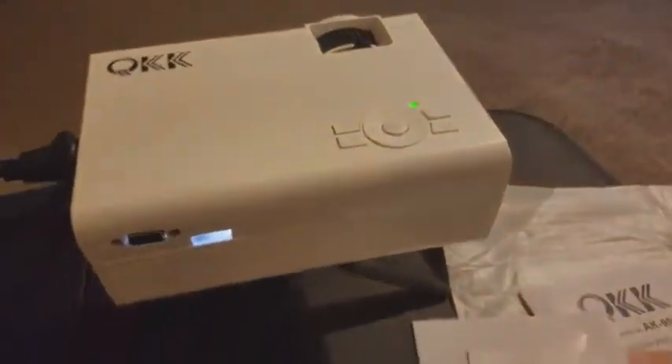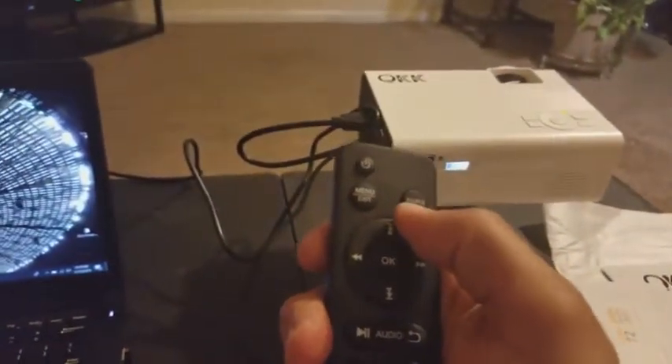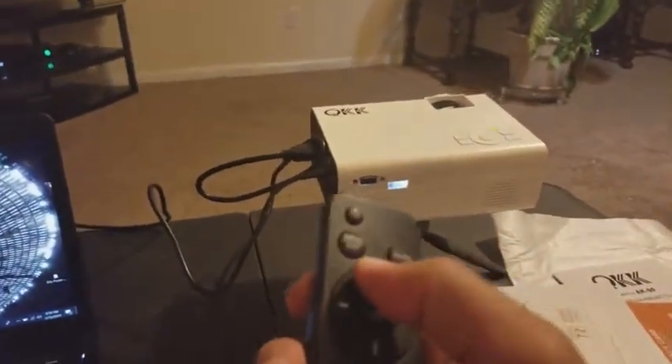The light's green so we're good to go. We'll hit source to get to the right input. I'm hooked into HDMI 2, so we'll go there — and there we go.